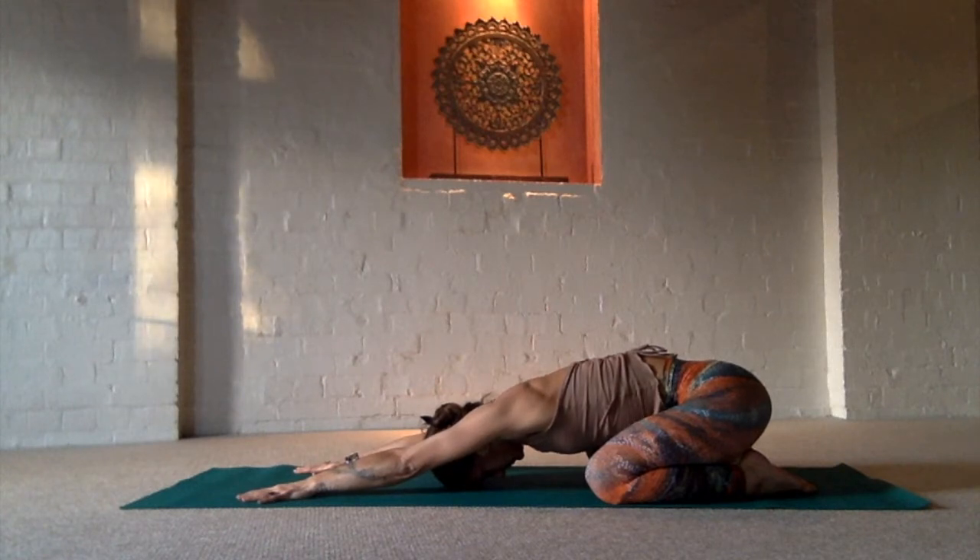Just start by going inward to this beautiful place that belongs to you and no one else in child's pose. Feeling the back body breathe and the heart soften.